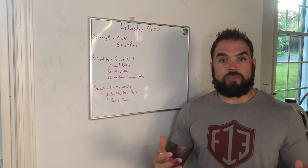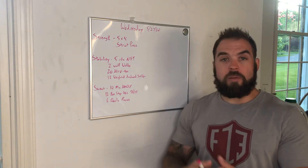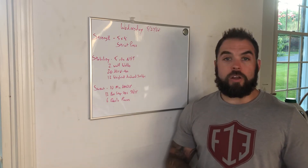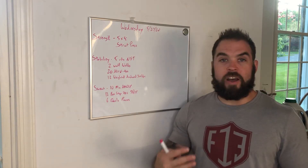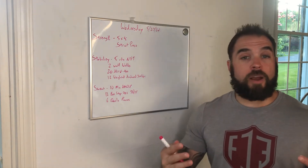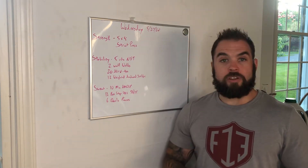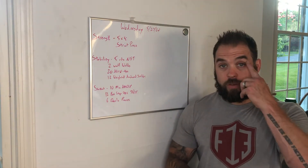5 sets of 8 strict press. So if you have dumbbells, 5 sets of 8 strict dumbbell presses, kettlebells, or a barbell, whatever you have — 5 sets of 8. A ton of reps here guys, not looking to get super heavy, just a good old-school pump session. 5 sets of 8 strict press.